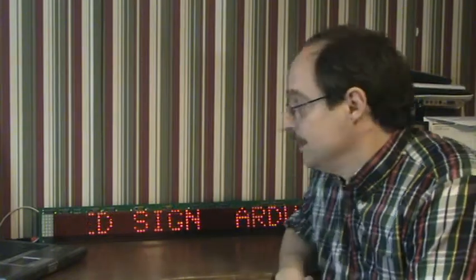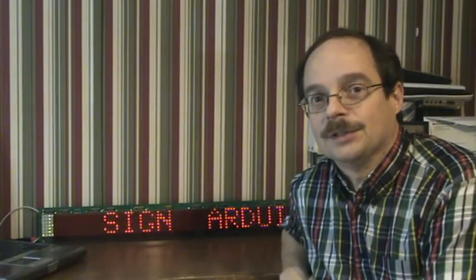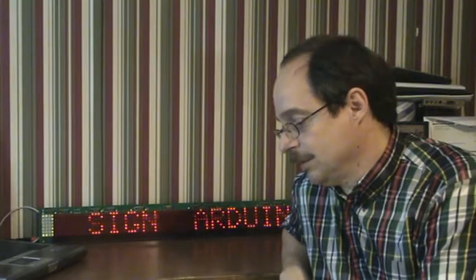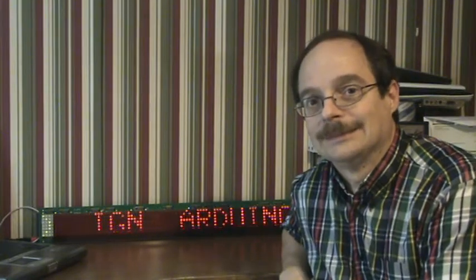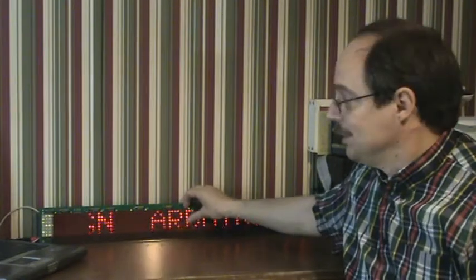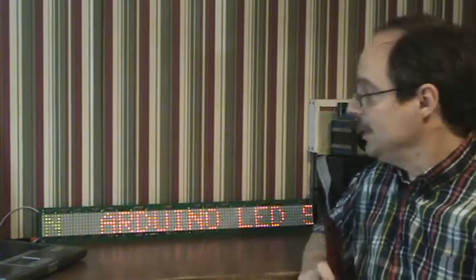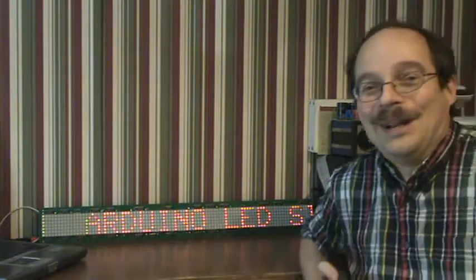I'm working on it and I thought I'd do a video to show how much brighter it is with the addition of the 4017 and running it at six volts. Also, I've turned the sign around backwards — the green portion is now at the far end — and the reason why I did that is because it scrolls in the right direction.